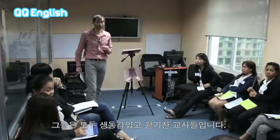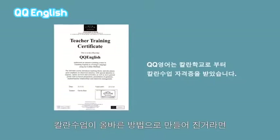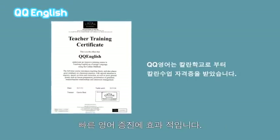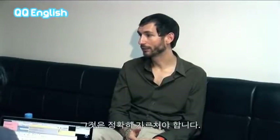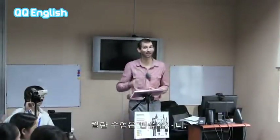They're all lively and energetic teachers. It's a very effective method — it's very fast, very efficient, but only if it's done in the right way. It needs to be taught correctly. The Callan method is not testing. The Callan method is practicing.